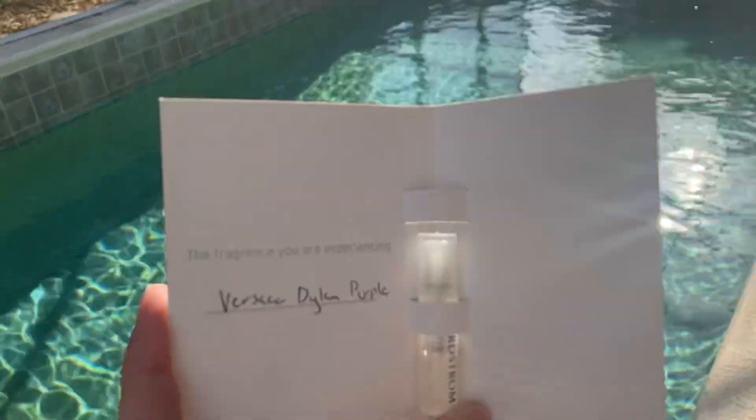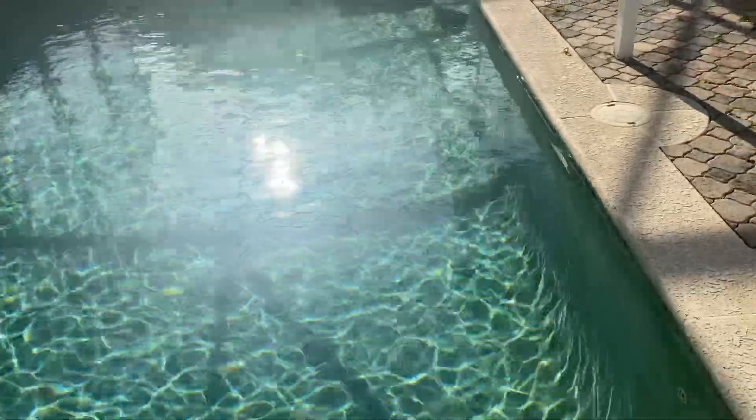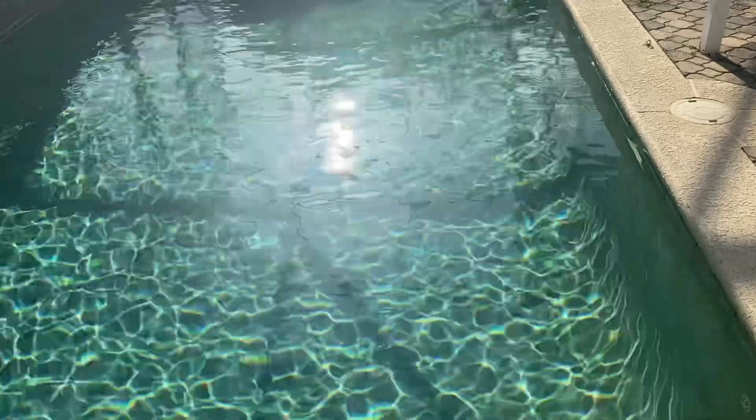It's sweet, it's berry. I do get like a soft musk. I also get a tartness from the berries, which I actually like.